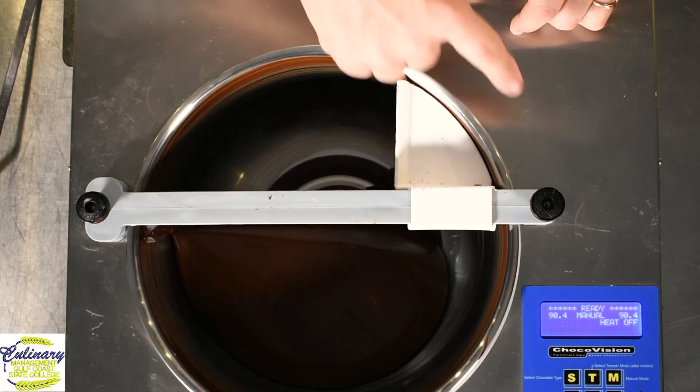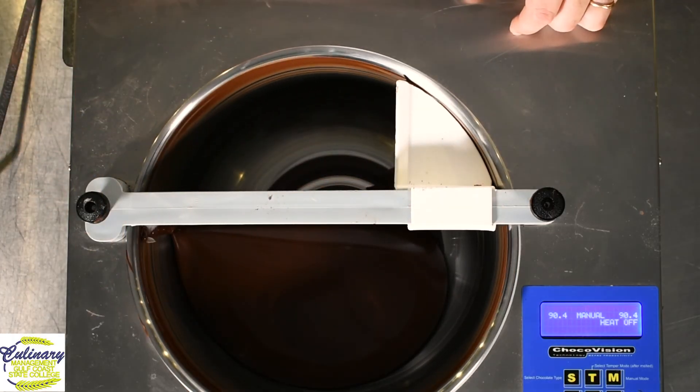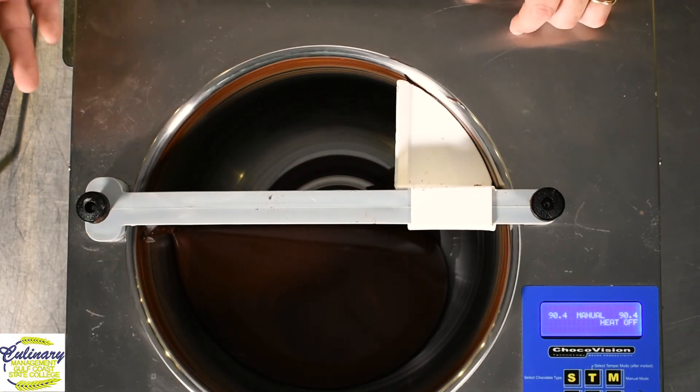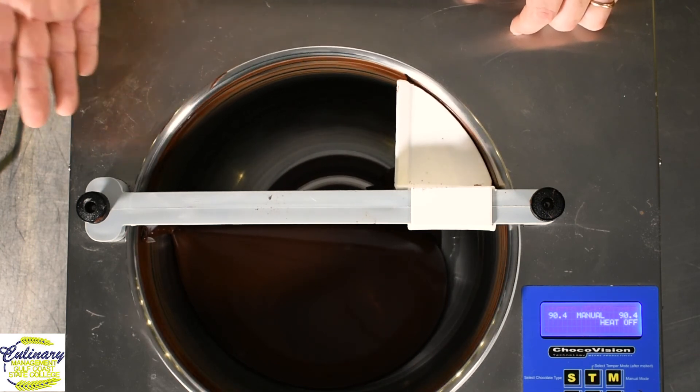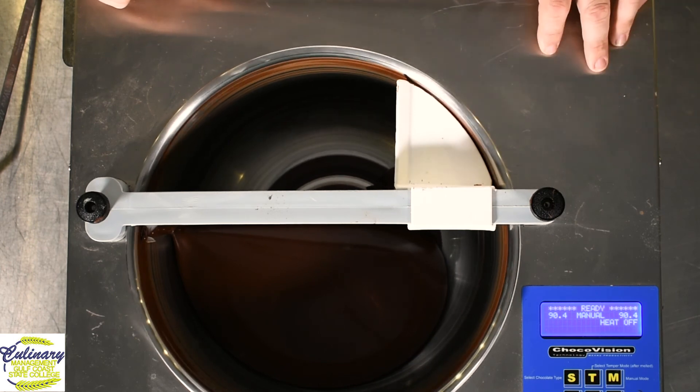Now remember that term tempering is interchangeable with pre-crystallization. What we're trying to do is get the chocolate at the right working temperature so that we can actually use it in the products that we're making. This machine will do that automatically, and if you can hear or see the bowl spinning around, it actually agitates the chocolate while it keeps it under a constant temperature. This keeps the chocolate in a workable state for your entire work day.